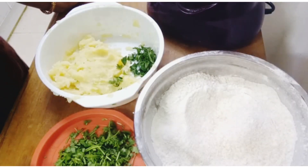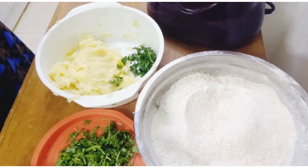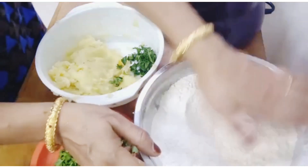Hello, welcome. I am going to eat a masala chapati.